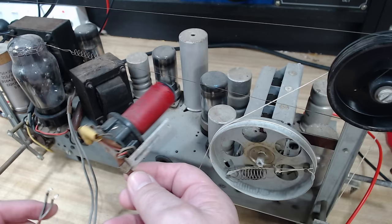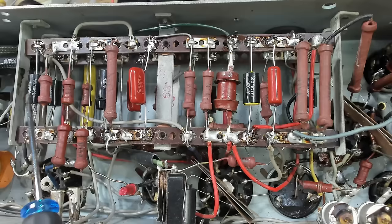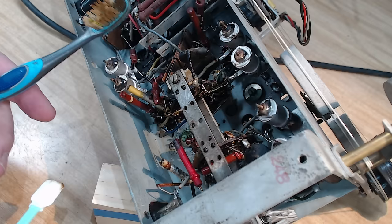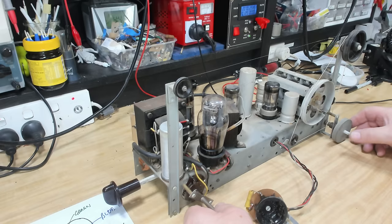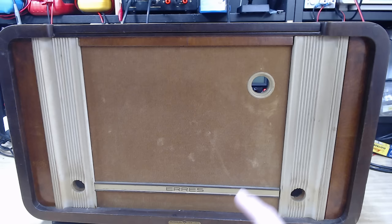G'day and welcome back to my AERIS radio. I'm going to do the case this week. Last week I did the radio — it was a little reluctant to work and I ended up changing all the capacitors. The wave change switch was contaminated with some black gunk. I cleaned that off and the radio worked surprisingly well. I didn't do an alignment; it's working well enough, it doesn't need anything.